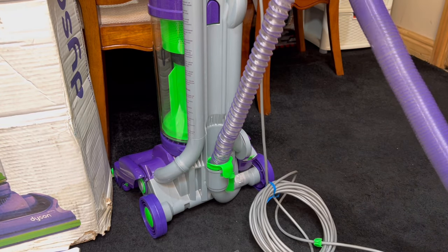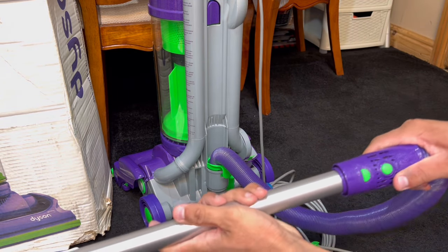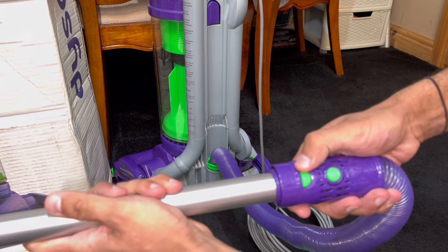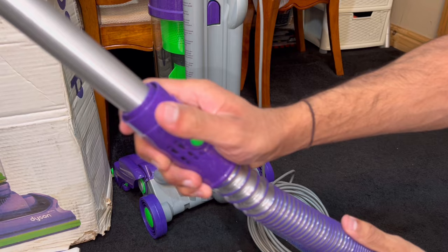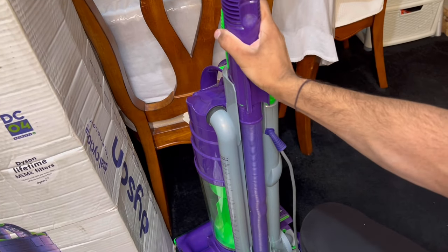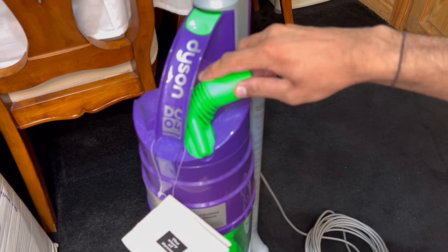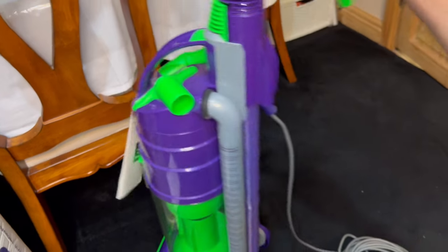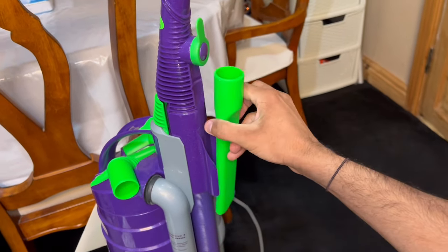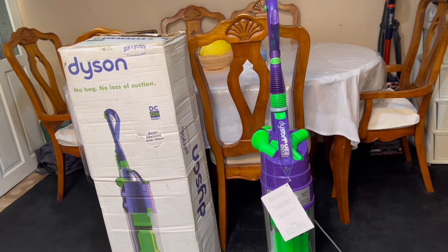Grab the wand and hose cuff, push that into the hose — it's not going anywhere until you press the semicircle button to unlock it, which then enables you to push the wand into the hose. Slide that all the way down and it locks into place. For tool storage: your stair tool goes on top of the cyclone, the dusting brush goes on top as well, and the crevice tool is located on the back of the wand. There's the DC04 fully assembled.